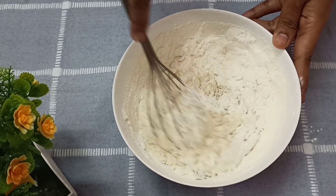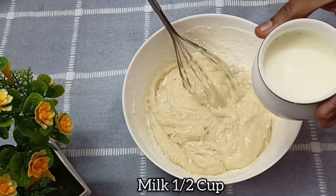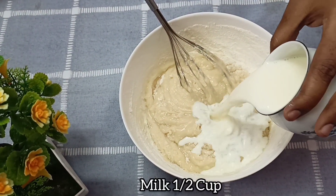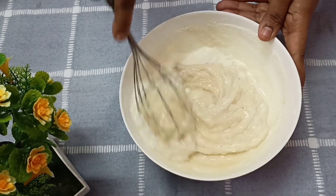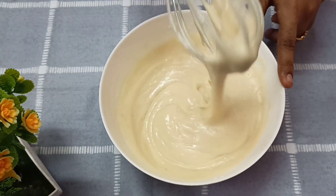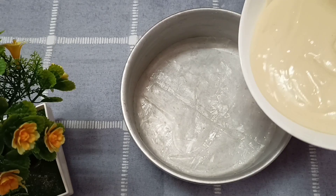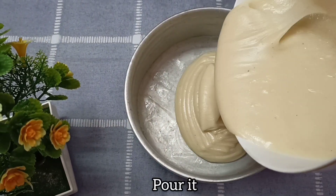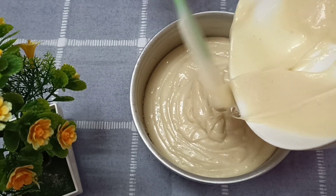Let's mix the cake with the ingredients. Put the cake batter in — the consistency should be even. Put butter paper in the pan, grease it with butter, and then pour the batter in.